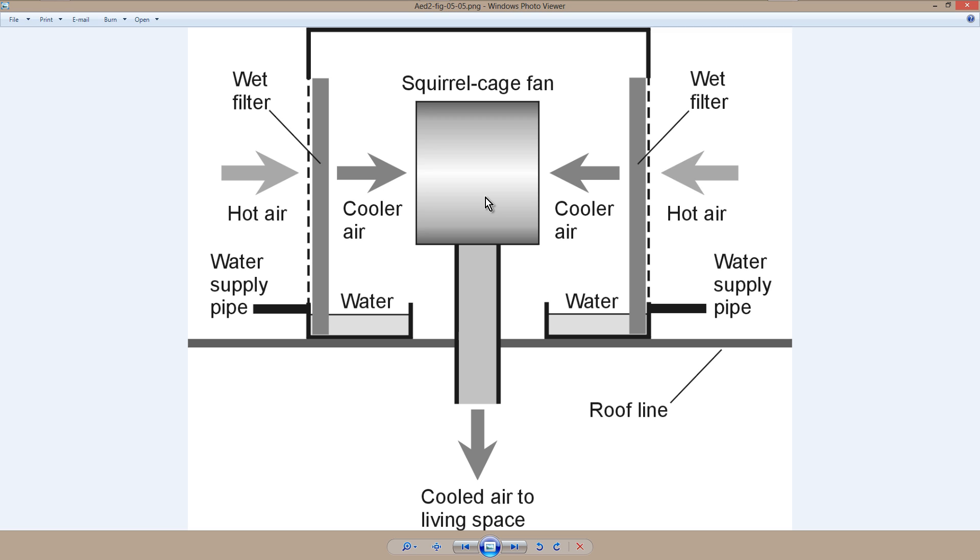The result is that the air will be cooled, and then the squirrel cage fan — a squirrel cage fan is a particularly powerful and efficient form of fan — blows air straight down into your living space. That's cooler air than you're likely to have in that living space, though not as cool as you would get with an electricity-powered air conditioner.